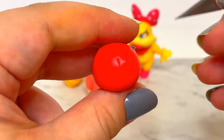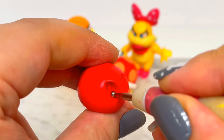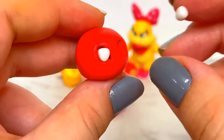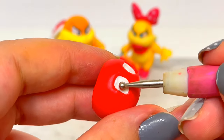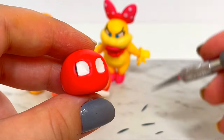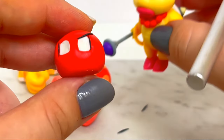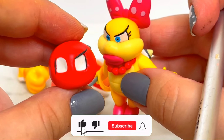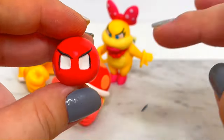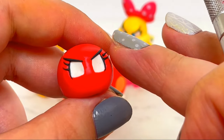Now it's time to start making her head. I carved out a space for the eyes and inserted some white clay. To fill and set the clay inside, I'll use my ball tools. To frame her eyes and make the lashes, I rolled small pieces of black clay and attached them with my X-Acto knife. For her eyes, I'll press on each color in layers.